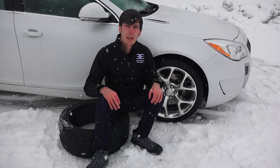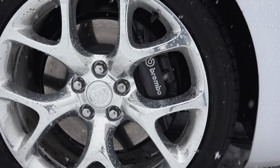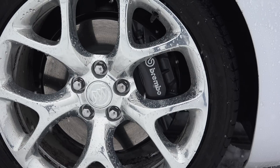Obviously if you have traction to accelerate, you want to make sure you can stop as well, which brings us to topic number three. It's a good idea to check out your brake pads and rotors and make sure there's plenty of life left in them, and have them replaced if they're getting towards the end of their life, or inspected if you're unsure.